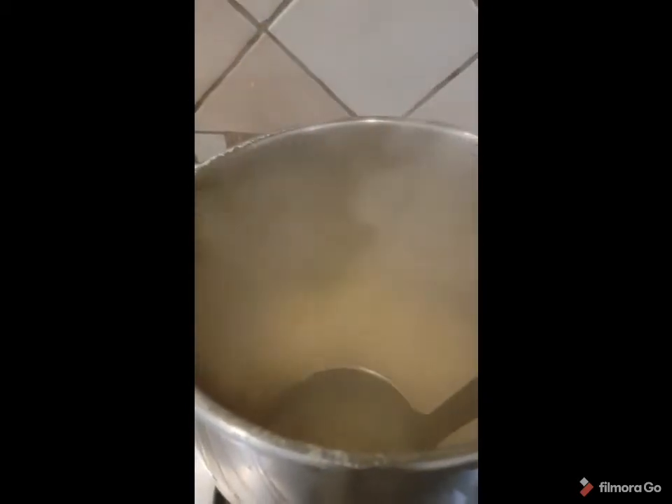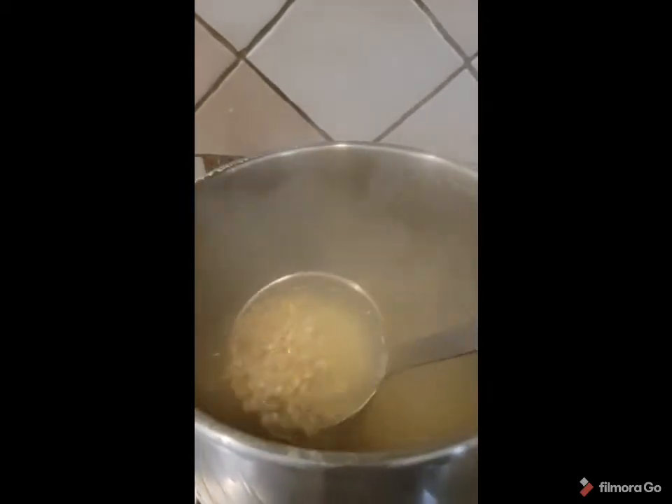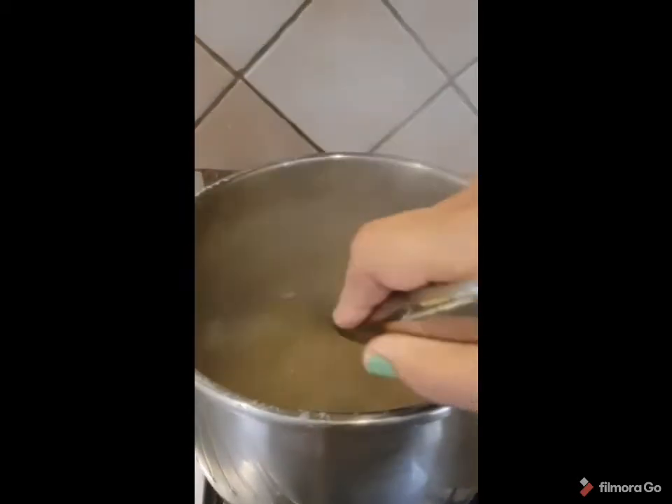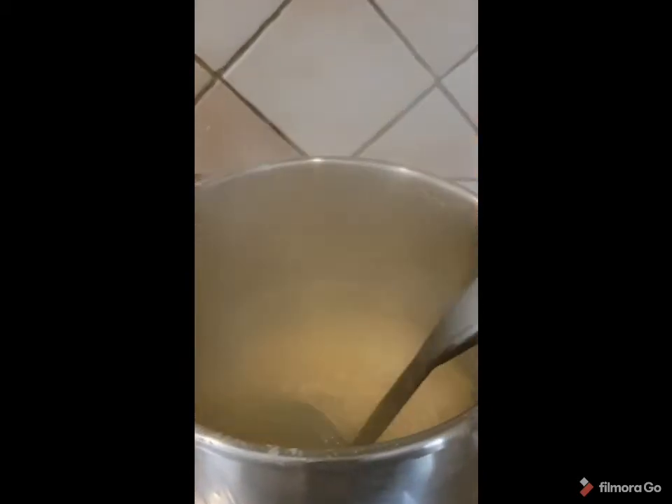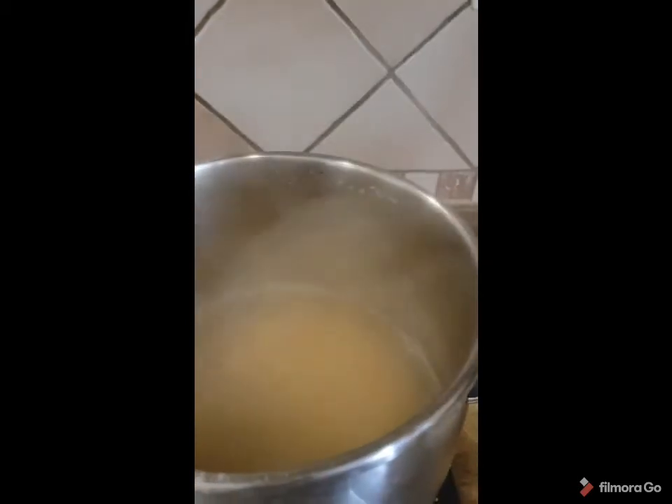Here I put one cup of wheat with water and I will boil it until it's cooked. I didn't soak it — I just put it directly in the water. I will boil till cooked, then I will add the other ingredients.